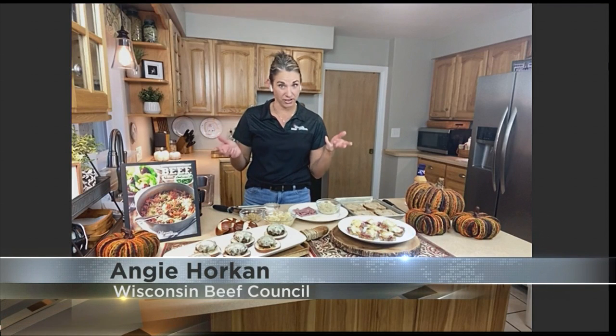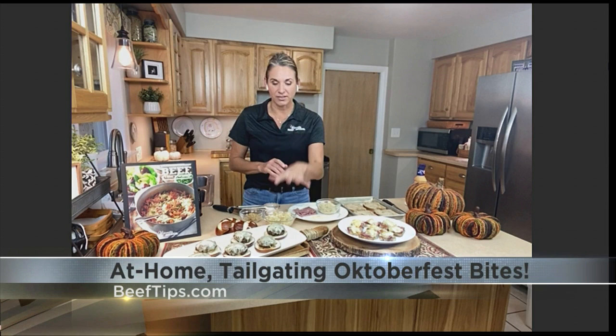Good morning! I tried to pick some recipes that I thought would work well for your viewers for their Oktoberfest festivities. I've got a slider recipe — they're actually called Oktoberfest beef burgers — and then I've also got a Reuben Bites appetizer recipe.